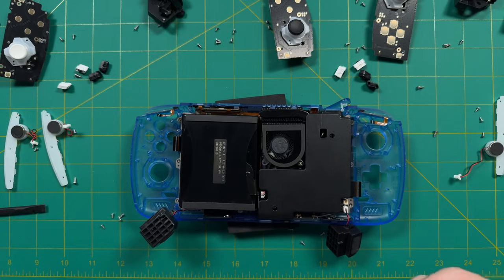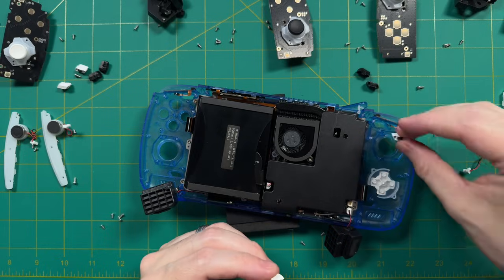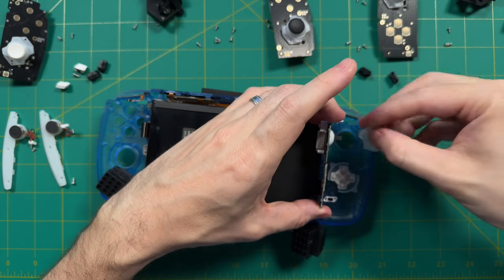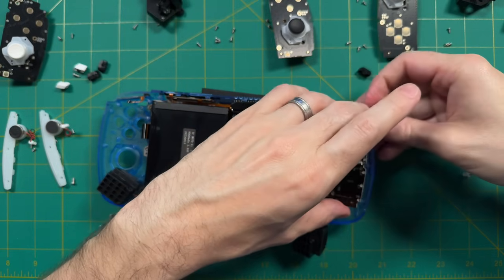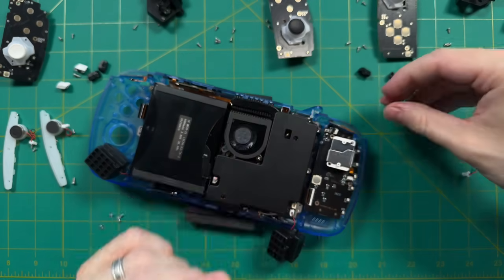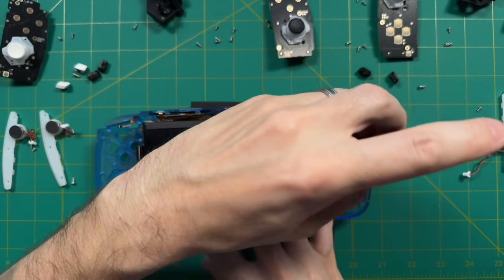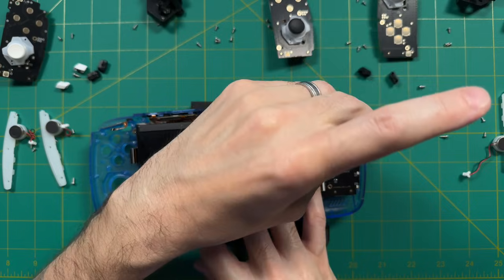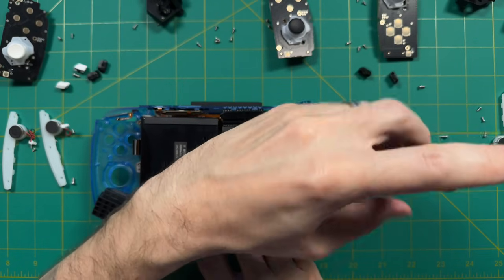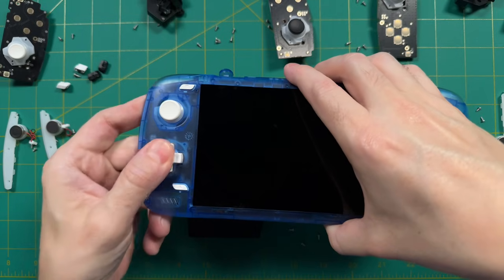Let's start adding everything in, starting with the transparent blue model with white buttons. On the left side, put in the D-pad, then the select button, then the Android home button. After that, take the LED diffuser from the analog stick housing and put it into the shell — it can only fit one way, so it's hard to mess up. Once that's in, put in the controller board along with the analog stick. At this point I'd recommend attaching the ribbon cables before screwing it in, as it'll be harder afterward. Then go ahead and put in the analog stick and screw everything into place.